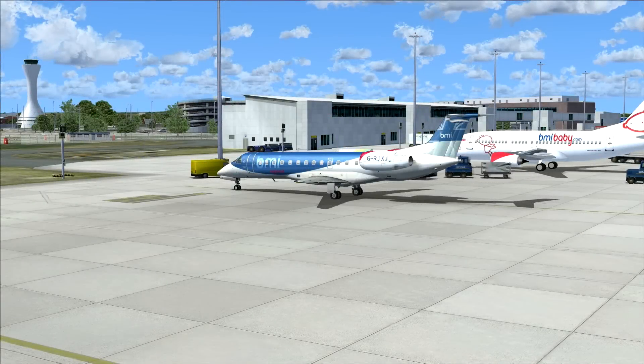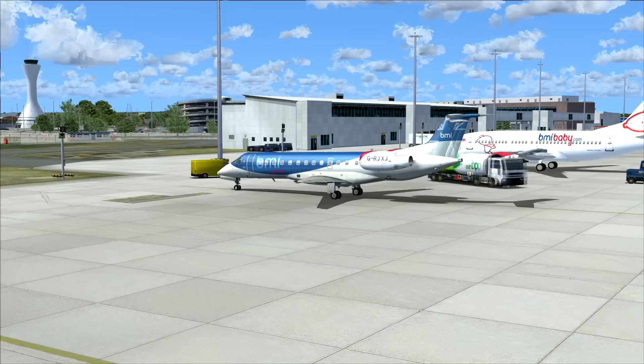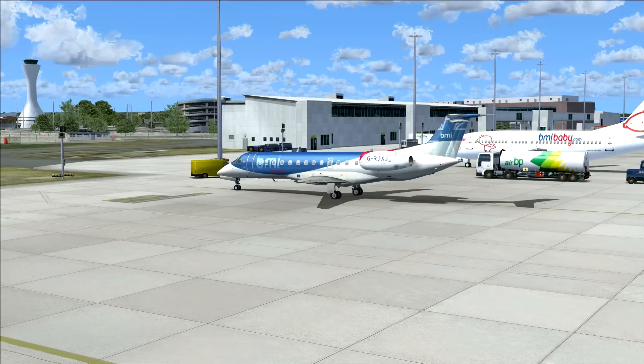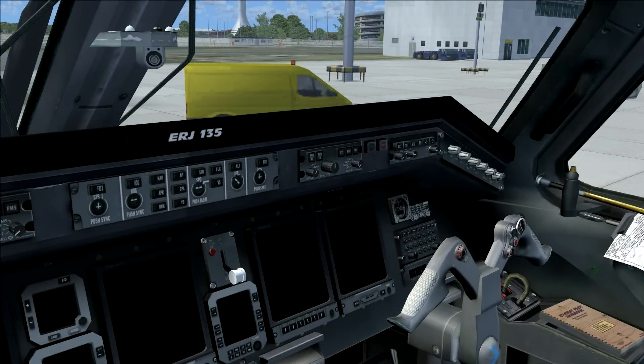Hey guys, welcome to another video here on the Aviation Pro channel. Today we're going to take a look at how to start up the Embraer 135/145 from cold and dark. I'm using the RealCo Field Air Embraer version 2 for this video. Let's go over to the cockpit and start them up.